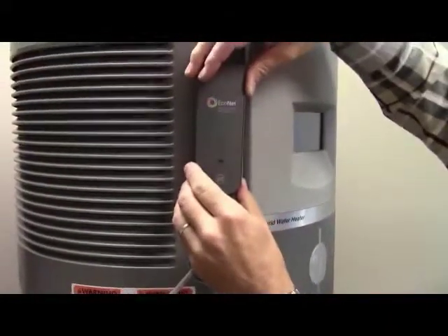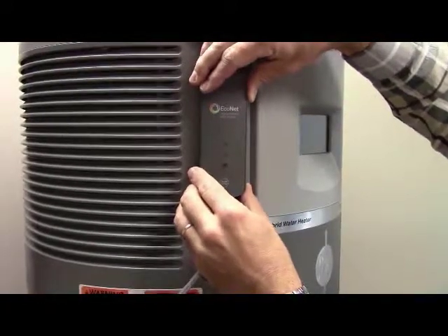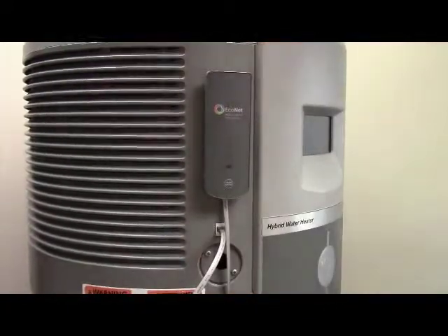For the hybrid system, plug the Wi-Fi module into the communication port located on the left side of the touch screen, and then affix the module to the tank.